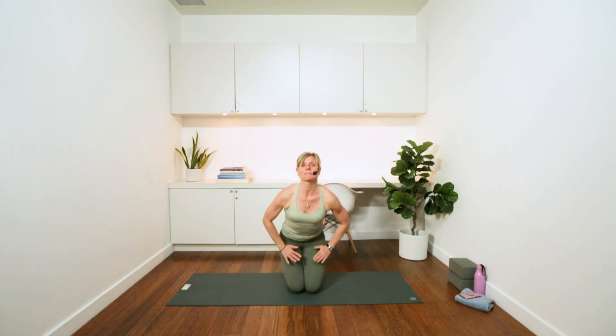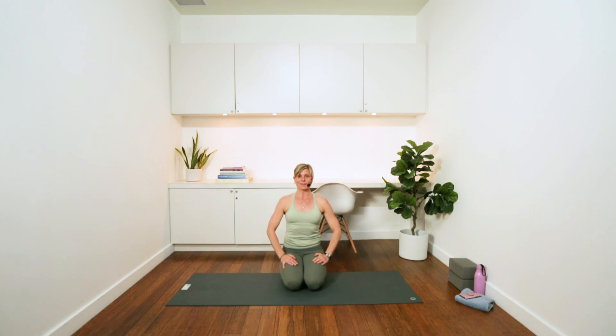And there you have your 10 minutes of shoulders. I hope you feel your shoulders nice and strong, nice and open. I look forward to seeing you again for another 10-minute movement class here with myself and Why Yoga. Thanks for joining.